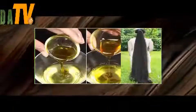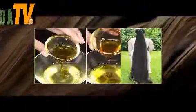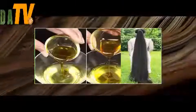Here's how to use it: simply apply this mixture on your scalp and let it sit on your hair for one hour, then wash your hair normally. You'll be amazed by the results.